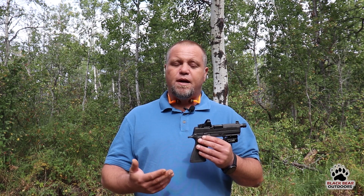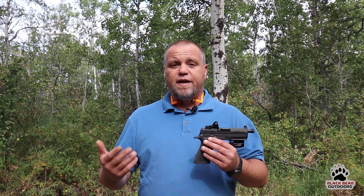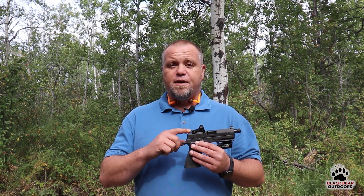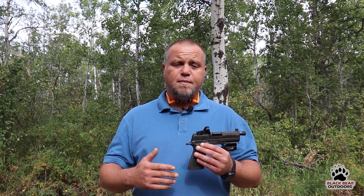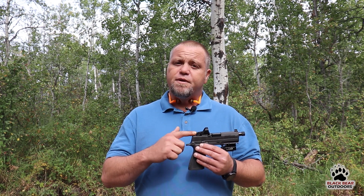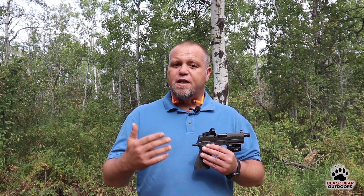They come in two different versions: the 6 MOA and the 3 MOA. On the advice of the Warrior Poet himself, John Lovell, I went for the 3 MOA. The 6 MOA gives you maybe a little bit faster acquisition of that dot, however the 3 MOA helps a little bit more when it comes to more precise shots at longer distances because the dot is smaller.